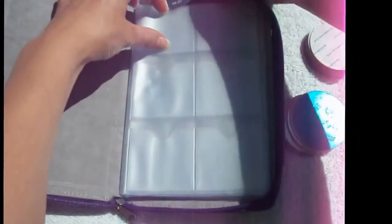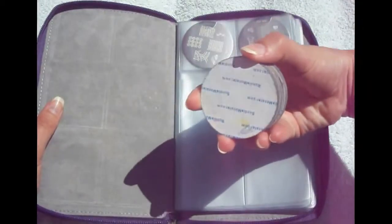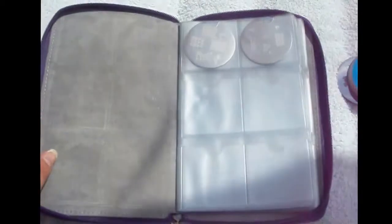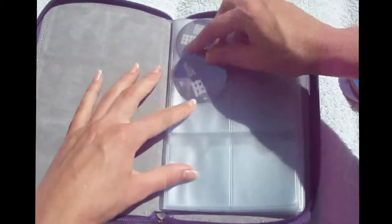It goes without saying that the Bundle Monster plates fit in the Bundle Monster plate storage organizer. I have two collections from Bundle Monster and I'm slipping them in nice and easy. Other plates that also fit are my mash plates and my conad plates. I don't have very many conad plates but it's going to be nice to get them all organized and numbered.